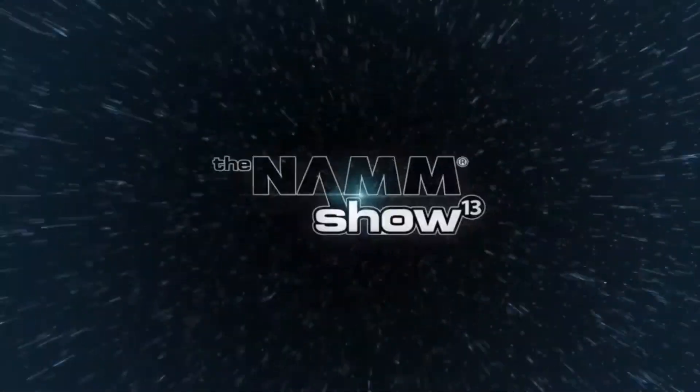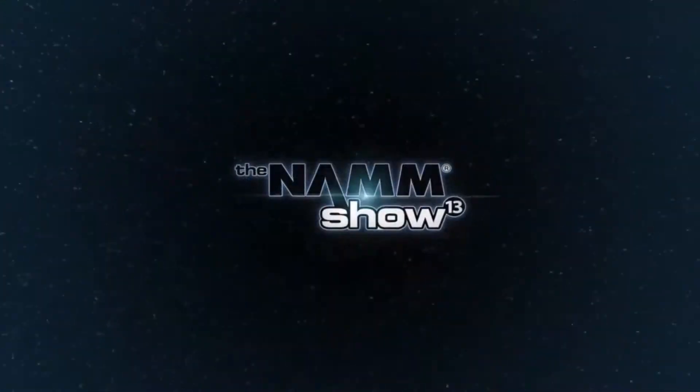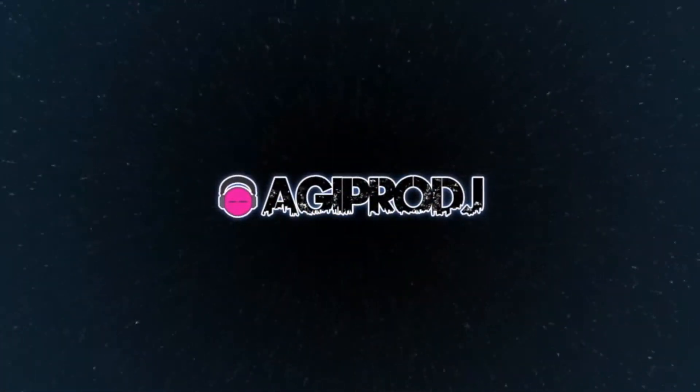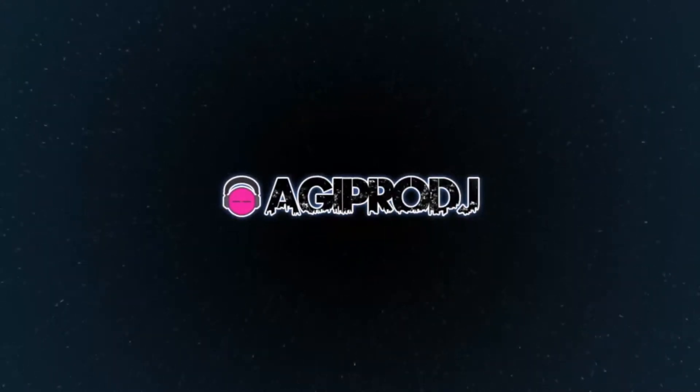The first to bring you the hottest DJ gear on the planet. You're watching coverage of Winter NAMM 2013. We are agiprodj.com. Hey everyone, DJ Ty from agiprodj.com, NAMM 2013 here in Anaheim.